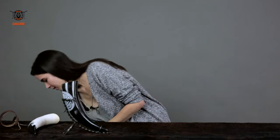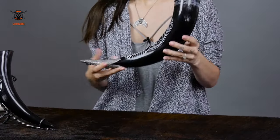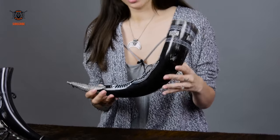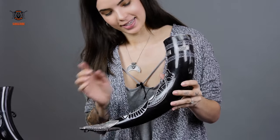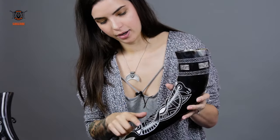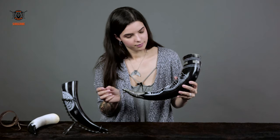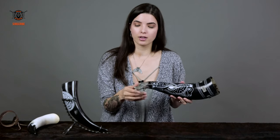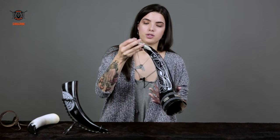And now my absolutely favorite one. This is the Sigurd. He's the largest of my three horns over here. He's absolutely magnificent. You have two horses that are intertwined right here. And you have these absolutely beautiful little metal pieces for decoration, but also for functionality. Through this little hoop, you can use it to hang it up.